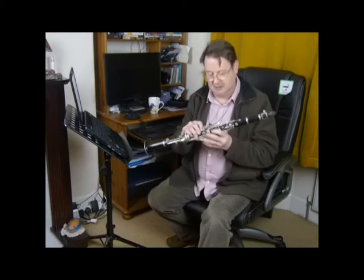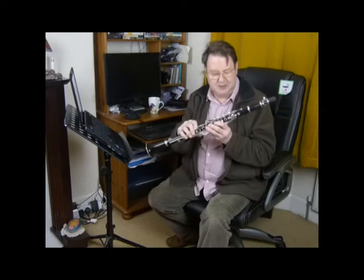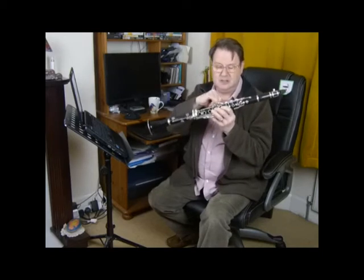So we have to use the trill keys. Now remember we've got four trill keys at the side here. If we use the B-flat fingering we have to use the top two trill keys up here to get our C.